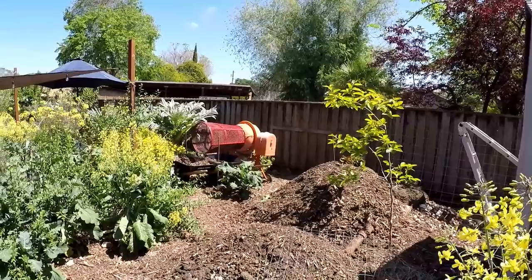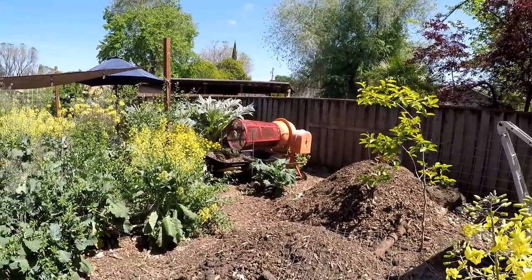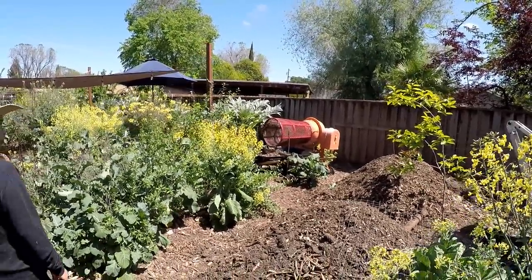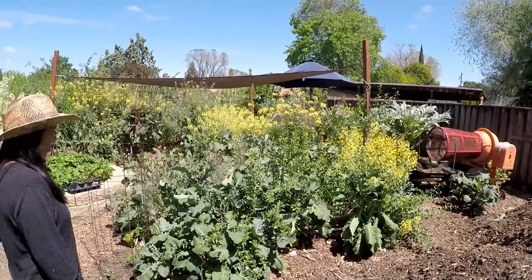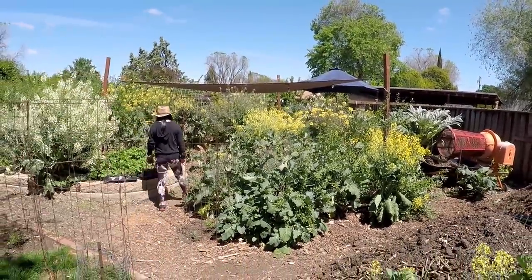We're going to start right here towards the beginning of the food forest. We've got a persimmon there, a Fuyu, and you can see the compost trommel there and a couple piles that we've been sifting, making garden soil. We've got some patches of green here in bloom mixed in with some goji berry. Some of these are volunteer plants and some of them that I started from plant starts, cuttings.